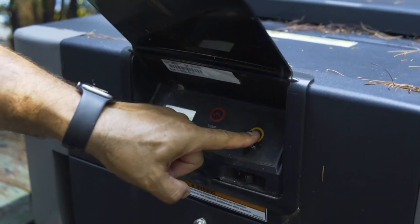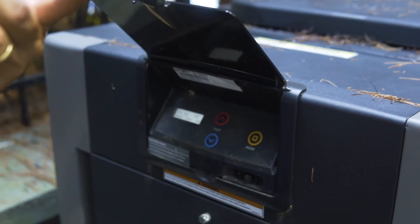Now to shut the heater off, all we have to do is press mode and that will stop it.